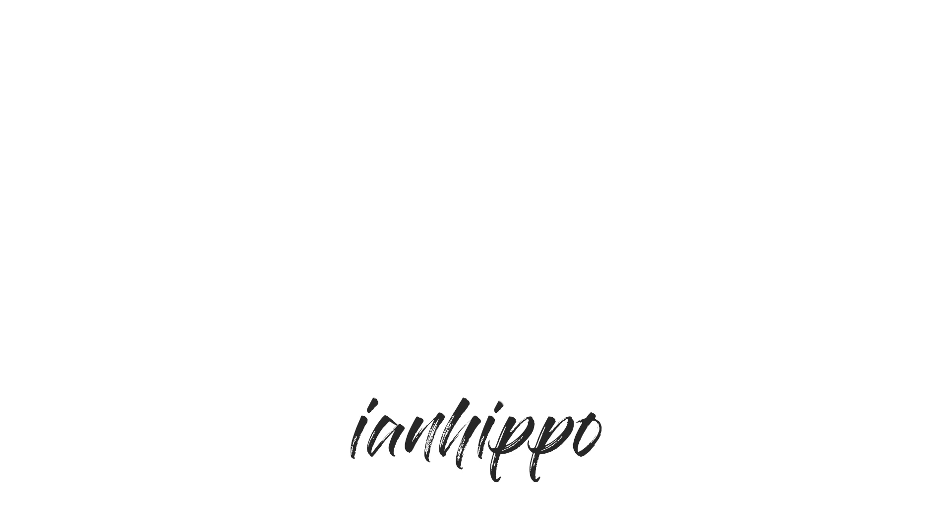I just love it — just listen to the shutter sound. It just sounds so good. Okay, that's enough — I don't want to break it, it's old.